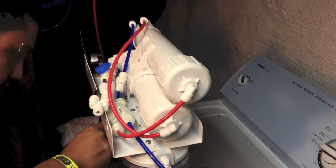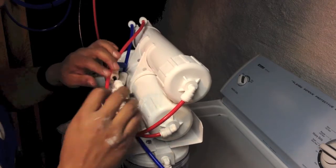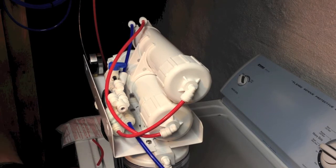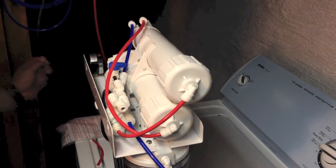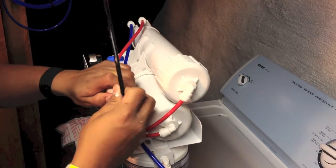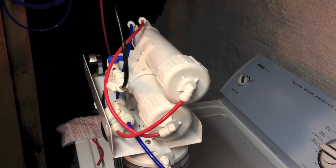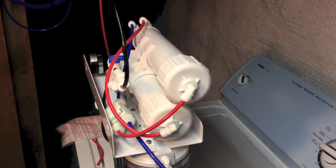That's it — that will complete the installation. Notice that if you don't want to move things around, you don't have to; I moved it just to make it easier to work. The installation has been completed. This is for the drain, and that's it — everything is complete.